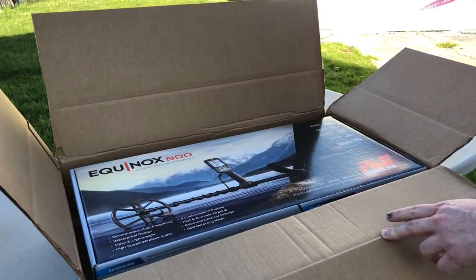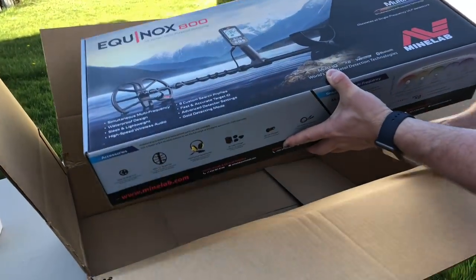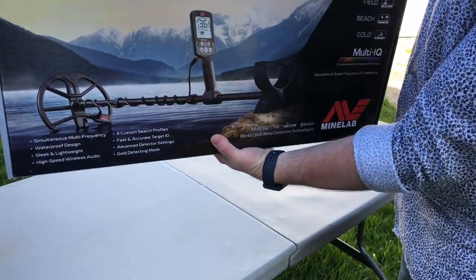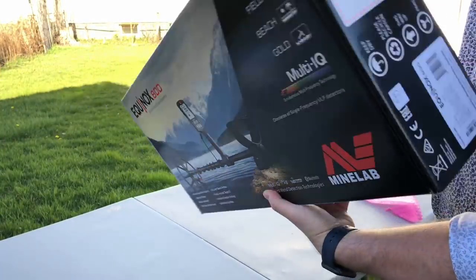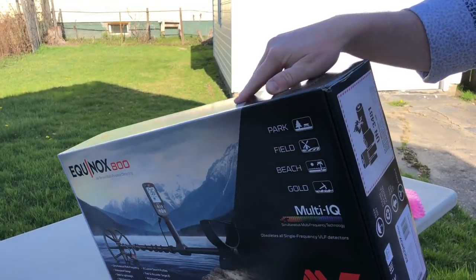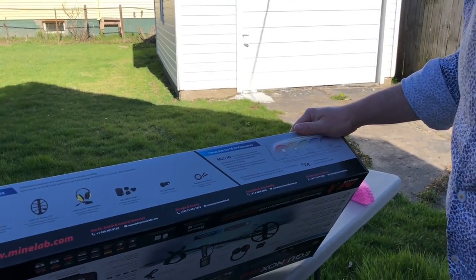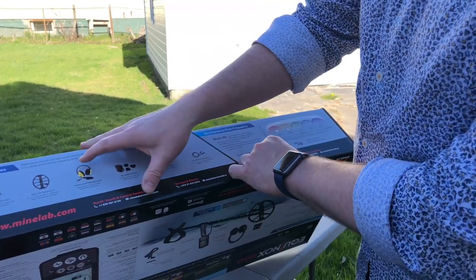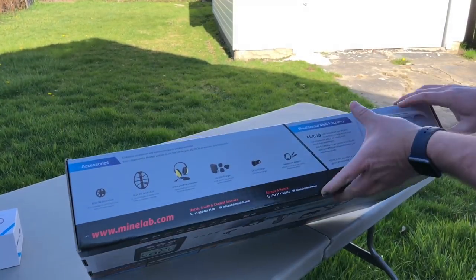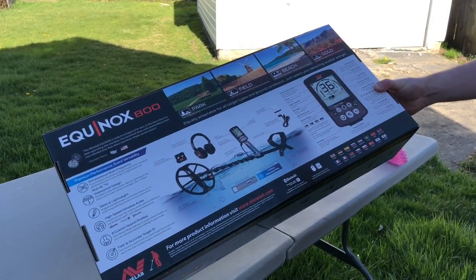It's in great condition — not banged up at all. The box is pretty heavy, actually — I'm surprised by how heavy it is. There's no tape on the box, so you can get right in. It does have one of those battery warning stickers on there — you have to put those on if it's got a lithium battery. On the side we've got accessories: the small coil, the large coil, waterproof headphones, USB charger, car charger, and headphone adapter. Let's flip it over — there's a full breakdown of what it can do.